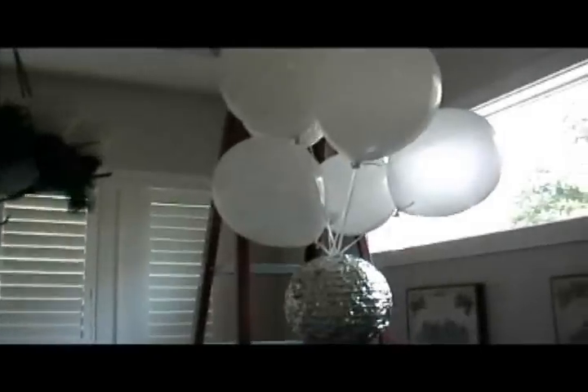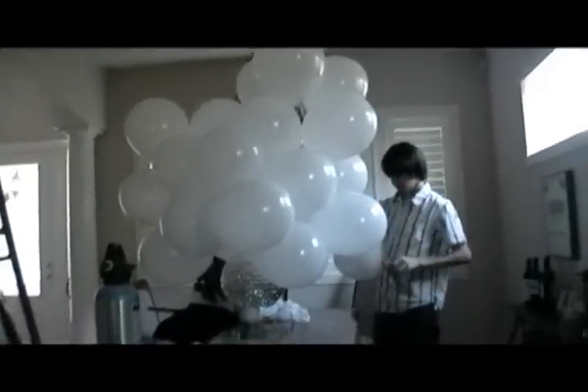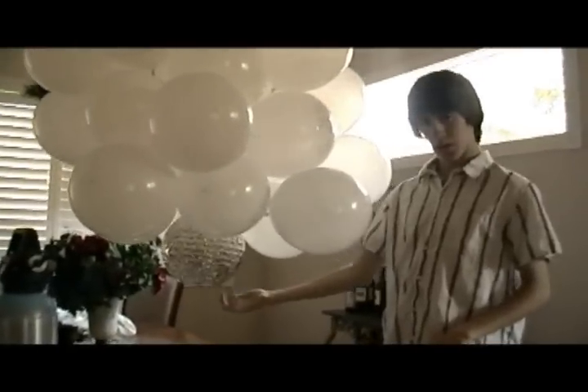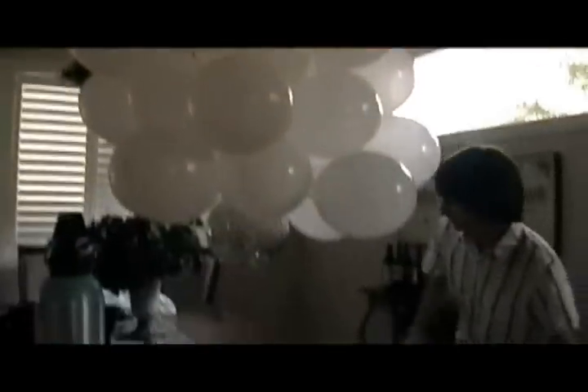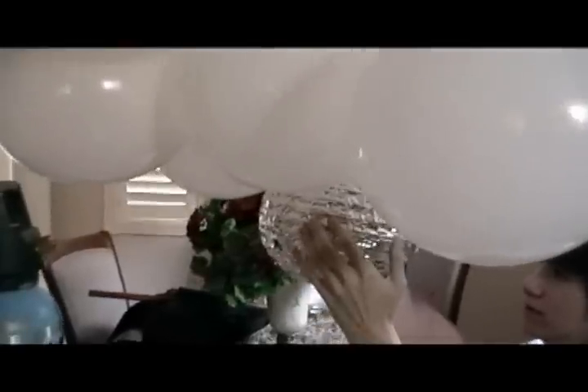It's floating! I don't know how many balloons it is, but... We're going to send this guy up. First, let's go get the multimeter.